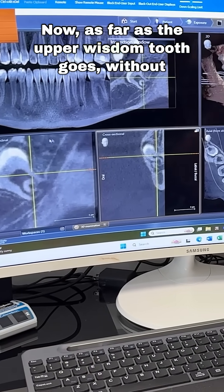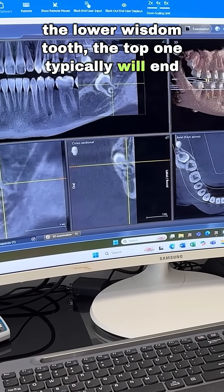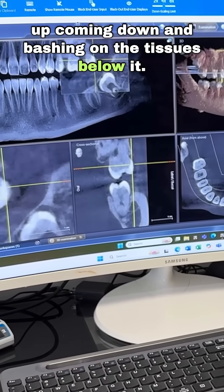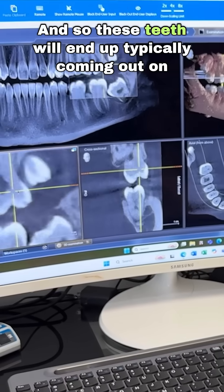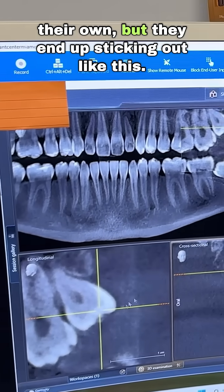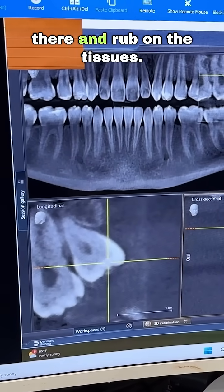As far as the upper wisdom tooth goes, without the lower wisdom tooth, the top one typically will end up coming down and bashing on the tissues below it. The upper jaw is softer than the lower jaw, and so these teeth will end up typically coming out on their own, but they end up sticking out like this, and this cusp will just sit there and rub on the tissues.